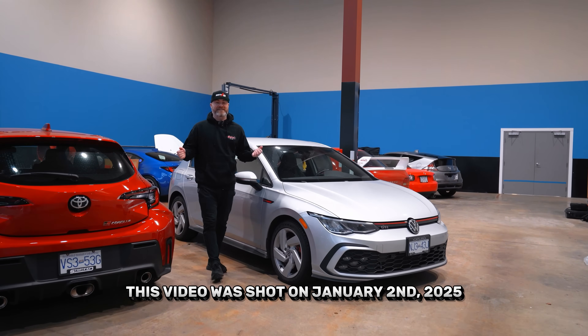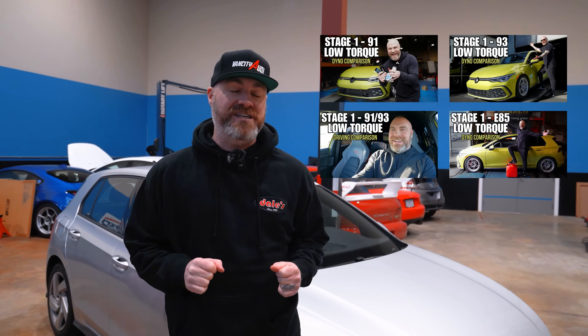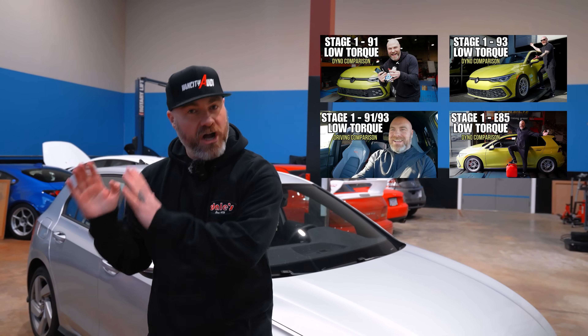What's happening everybody and welcome back to the channel. My name is Adam, this is VanCity Audi, and this is a long overdue video — the continuation of the tuner battle on a Mark 8 GTI. We're switching over to hardware now and we're going to be comparing intercoolers in today's video.